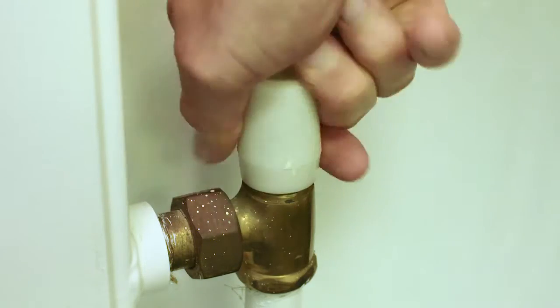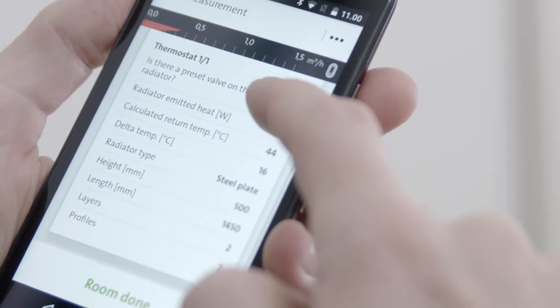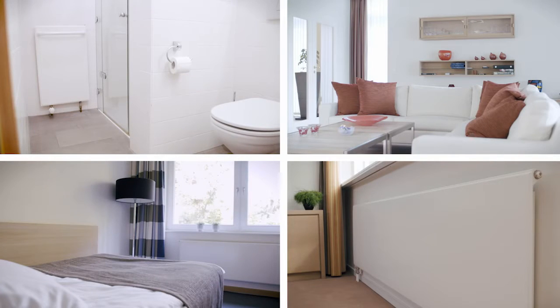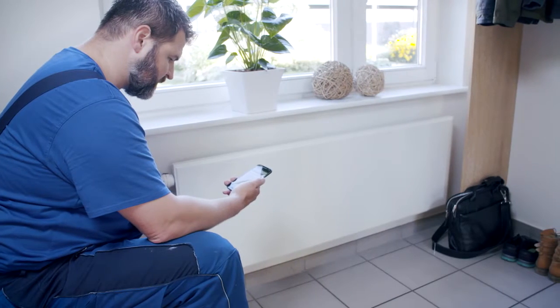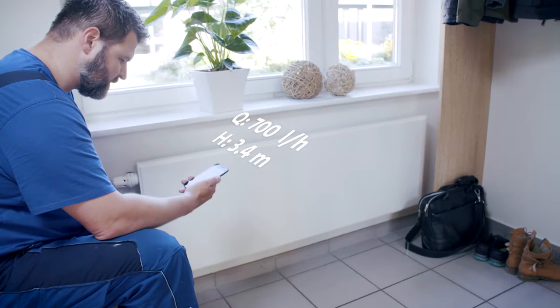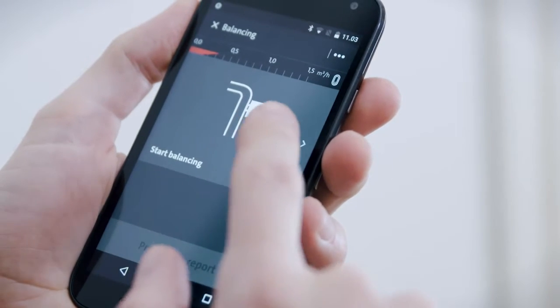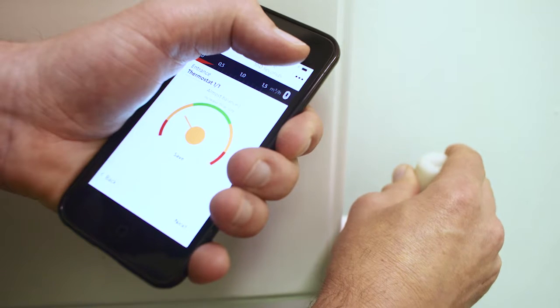Now completely close at least one valve on the radiator and proceed on to preparing the next room. You repeat this procedure with every room in the house. Next, the app measures the base flow. With the control valve remaining completely open, use the app to enable accurate adjustment of the lock shield valve.